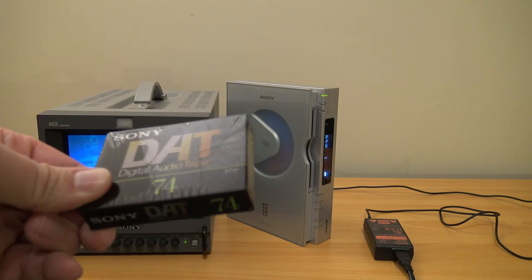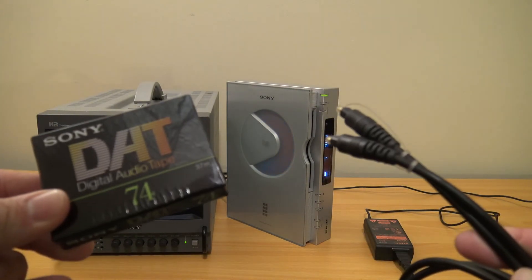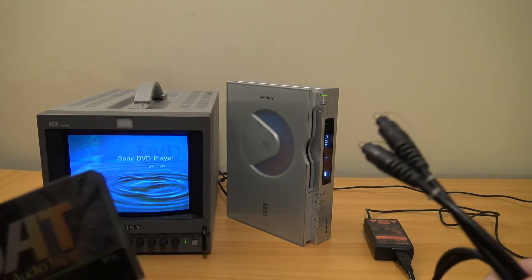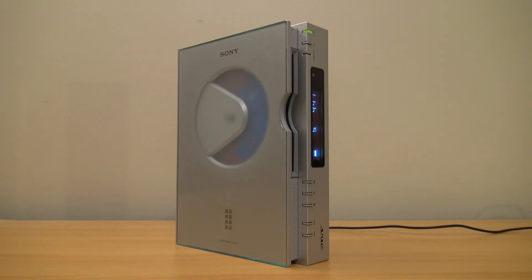For my final note, since this unit has TOSLink out, I've debated using it when I eventually make a video on copying stuff in the DAT format, or possibly to copy stuff from MiniDiscs. So you might see this show up in another Sony file video down the road.